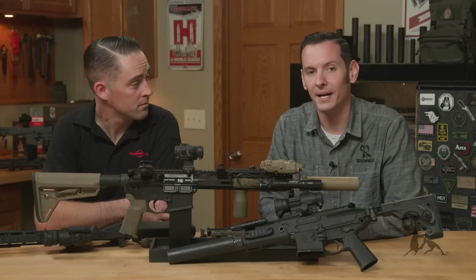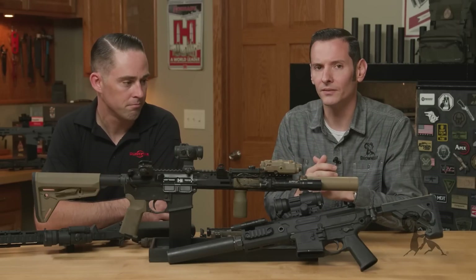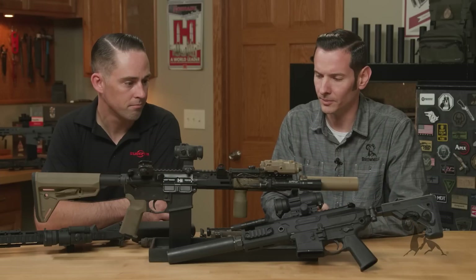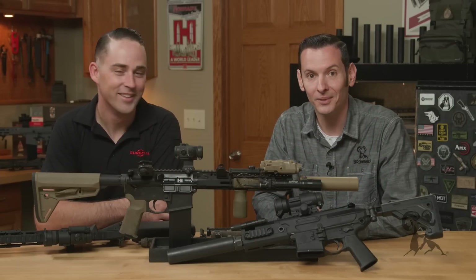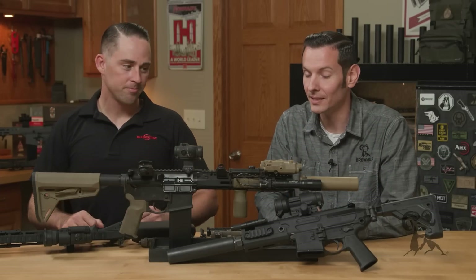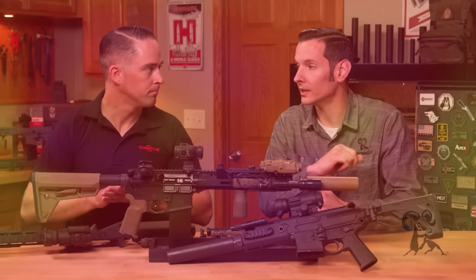Hi, Caleb with Brown House here, back again with Andrew from SureFire. This is the second part of the weapon light videos we're doing — part two of two. Alright, so let's jump right into it. This one is going to be specifically focused on weapon-mounted lights for your long guns.